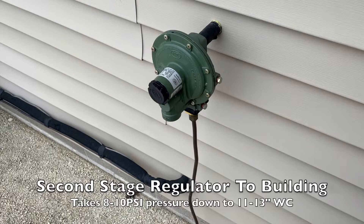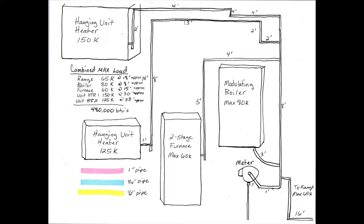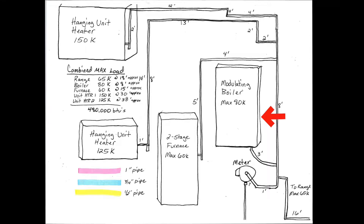Then you go inside the building. I drew a little map here — I've got the inlet coming in by the meter, and then the piping branches off to the boiler, then the furnace, then the unit heater, and then the bigger unit heater out in the shed. Also over on the lower right side, I've got a line going off to a stove. Let's take a look at where I'm at right now with my current installation. Before I changed anything, I'm going to show you some of the pressure baselines so we can understand why we had a problem here and why I addressed it.